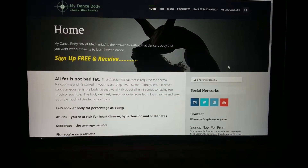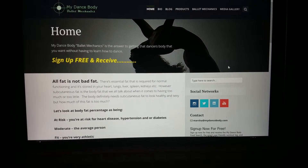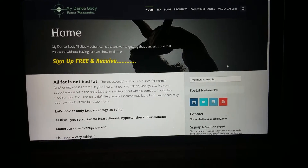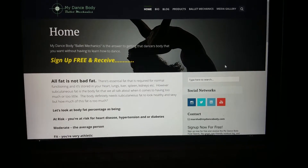Hi everyone, I'm Marsha Pitt-Lyles with My Dance Body, and I want to show you how to use MyDanceBody.com to your advantage as your glam body coach to help you set your goals of what your ideal body weight can be.